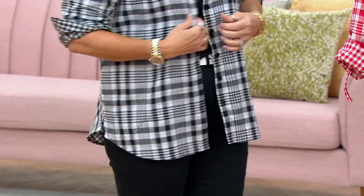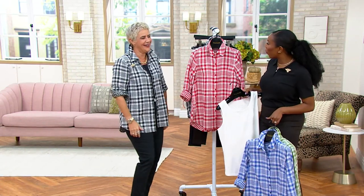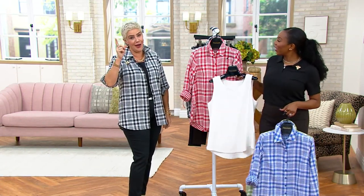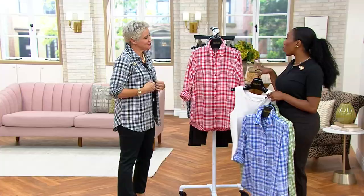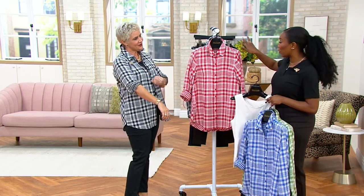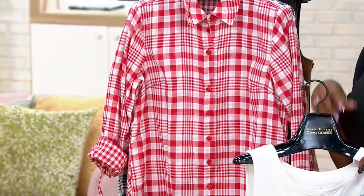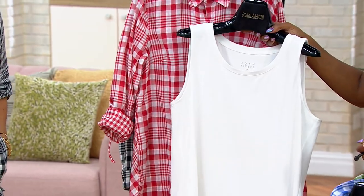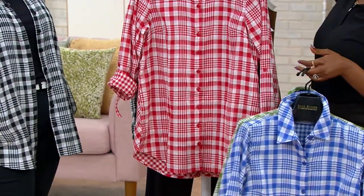You know those videos on social media where people are tying shirts different ways? This is how you zhuzh it. I have to give credit to Jenna Lyons — she's a Real Housewife of New York and was a J.Crew woman — I saw her do that once and thought, brilliant. It adds your own flair. You can get yours home, wear it all the way buttoned up with the sleeve down and it still looks great. But if you want to tie it at the waist, wear it open over the tank top we just shopped for, or do your cuff — every time you wear it, there's something new to be excited about.